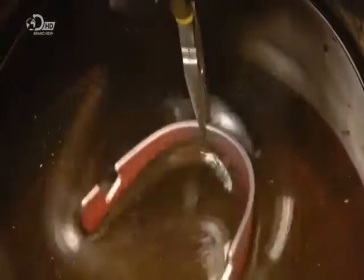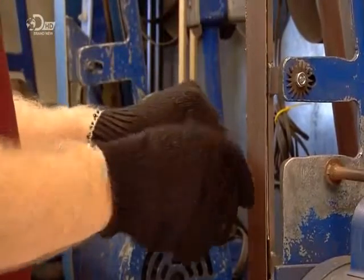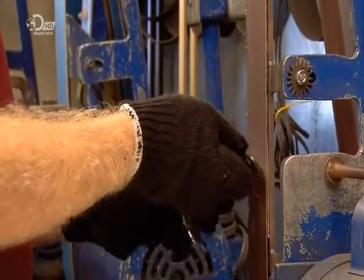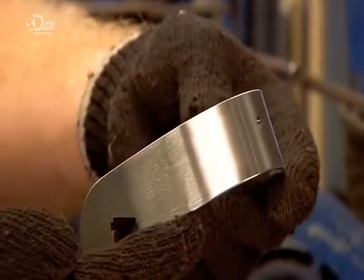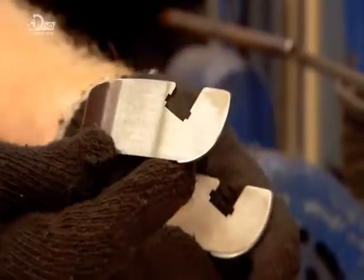They submerge the heel band in cool water. This tempers the flexible steel, rendering it hard and stiff. Then, with a fine grit belt, they sand away any surface imperfections. A pair of spurs is made up of some 24 steel pieces, all of which go through the same preparation as the heel band.